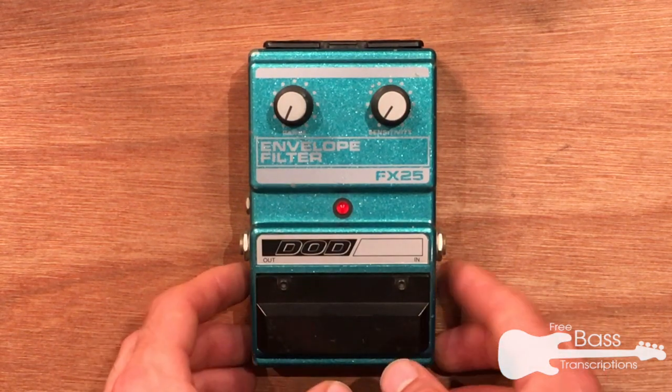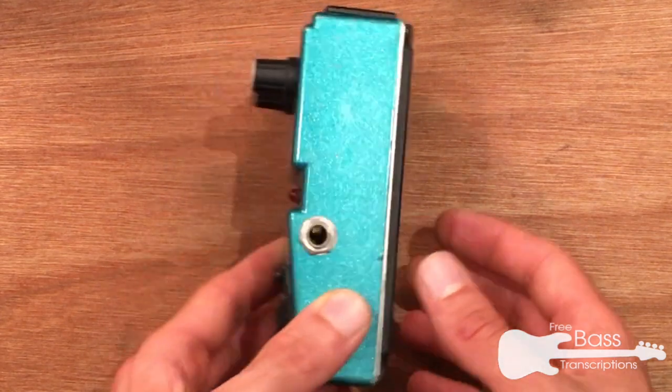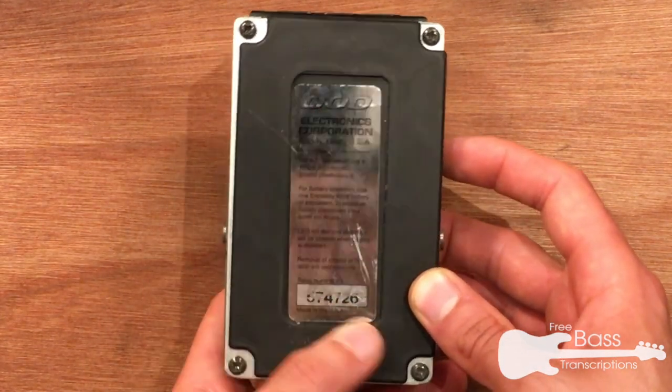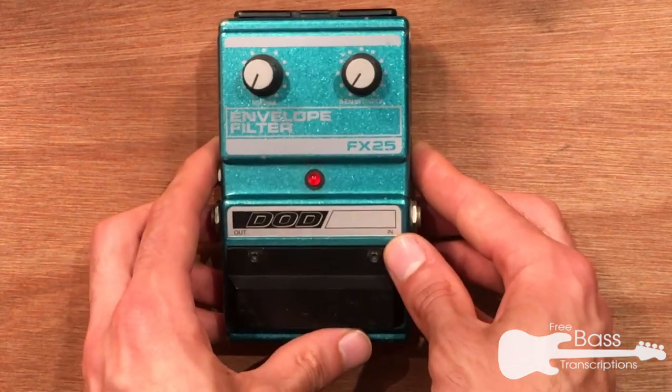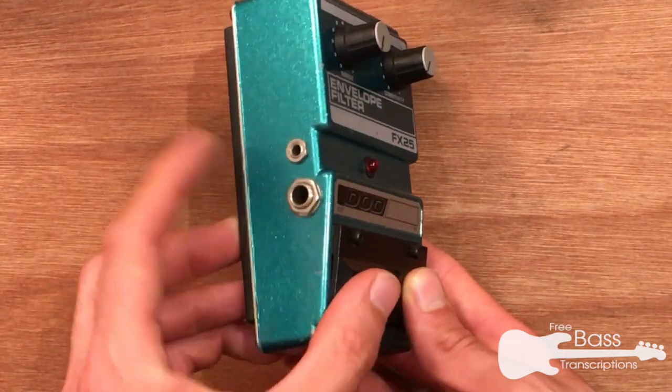Looking at the pedal up close, we've got this lovely fetching green colour on an all-metal chassis. Rubber footplate — you'd expect the serial numbers are worn off. I think this one is from the late 1990s, but I'm not sure. Standard quarter-inch input and output jack here.